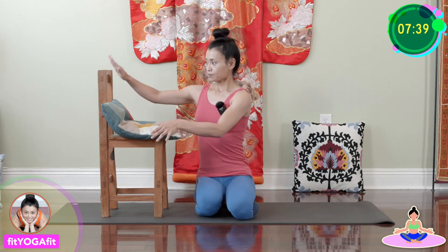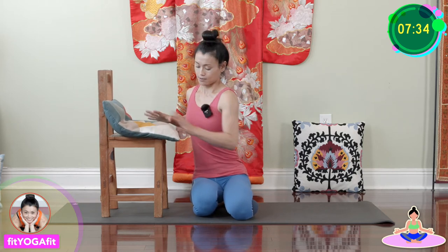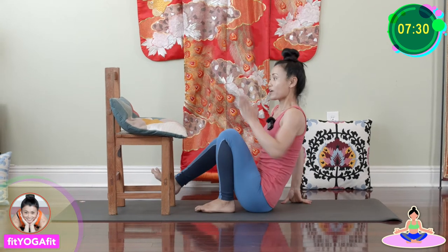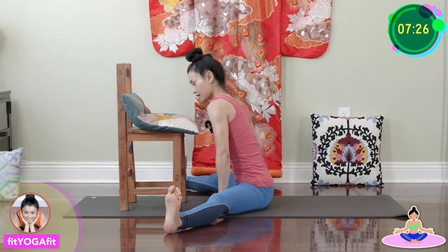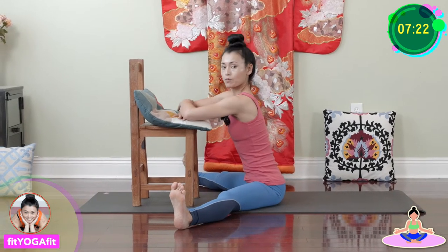For this sequence, you need a chair and a pillow. I put the pillow on top of the chair like this. And then sit and open your legs facing the chair, and just place your arms on top of the pillow.